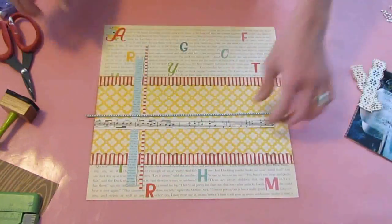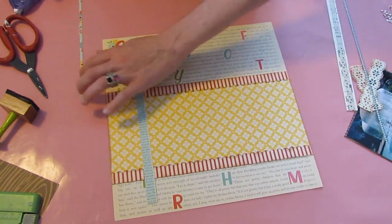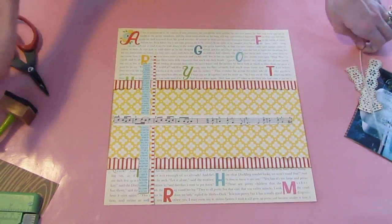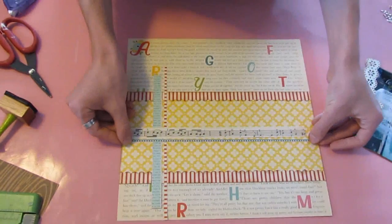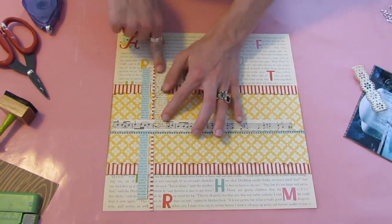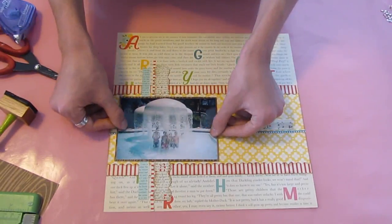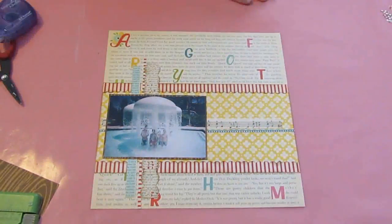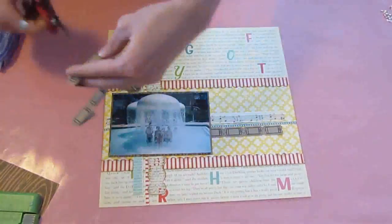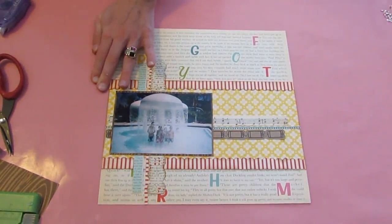I'm going to adhere down our strips using scrapbook adhesive. I normally use my American Crafts This to That but it's all out. I really like that adhesive because it is in small little dot adhesives, so it allows you to roll on top of the super thin pieces and the extra adhesive will just roll off. I'm going to adhere the doily pieces as if they're in a continuous line — you can't tell after you add your photo. I'm only adding glue to the middle of my photo because I'm going to be tucking things underneath it. And I'm adding a strip of the MyRoad ticket strip in the craft.